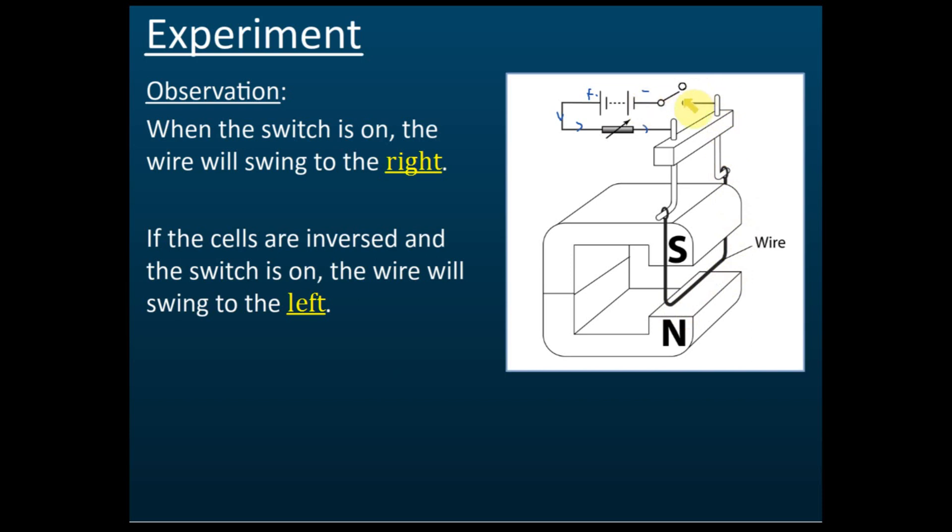When we switch on the switch, the observation is that the wire swings to the right. This means there is a force pushing it to the right.